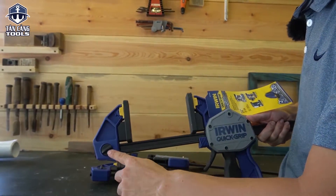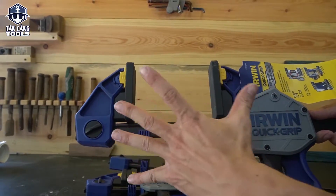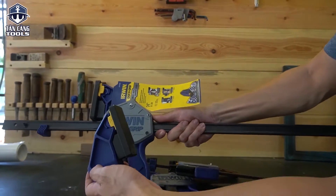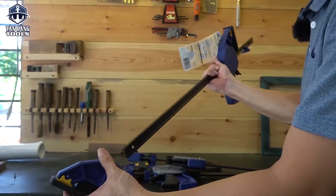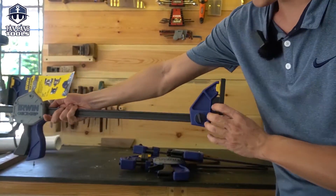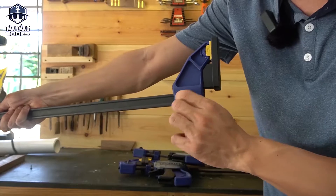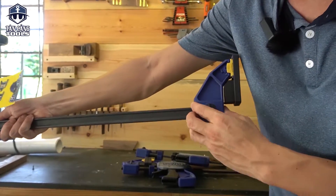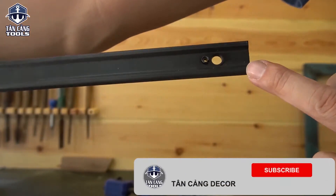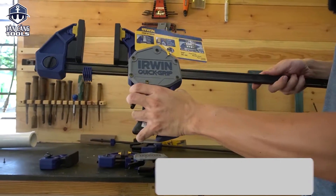Trong đây sẽ có nút xoay. Khi anh em bóp phôi, rồi khi anh em muốn nới cái sản phẩm ra, các bạn xoay cái này, mở khóa ra rồi rút ra. Mình sẽ đổi cái chiều qua đây, rồi vặn cái này lại. Bắt đầu bóp thì nó sẽ nới ra. Các bạn lưu ý là nhớ vặn chặt cái này — nếu không vặn thì không rút ra được. Trong này có một cái lỗ, mình sẽ vặn cái khớp này vào trong cái lỗ đó.